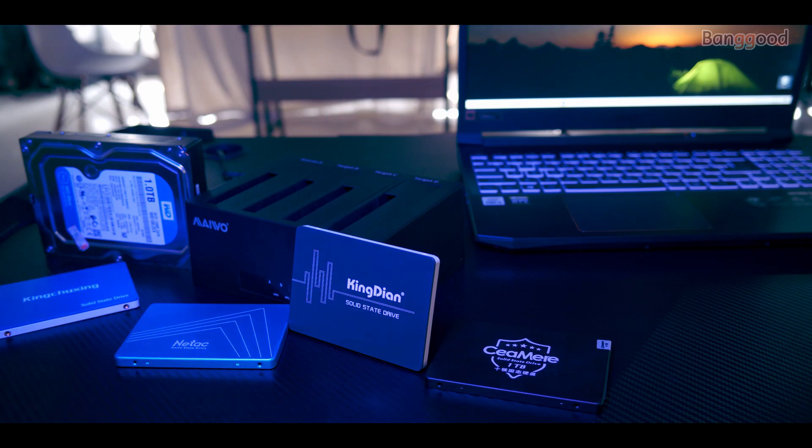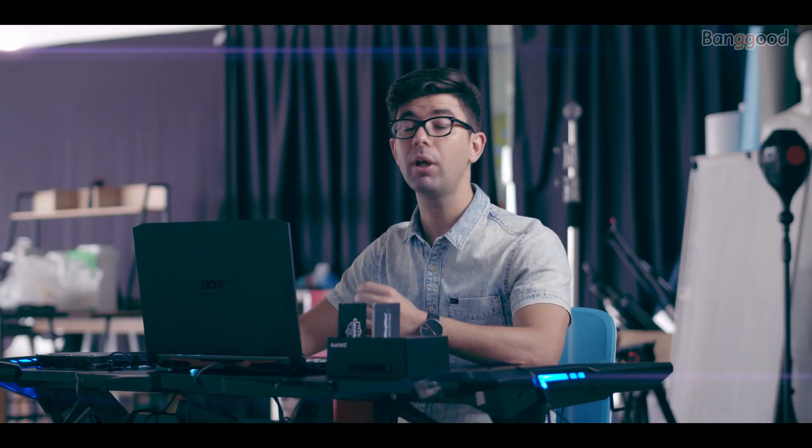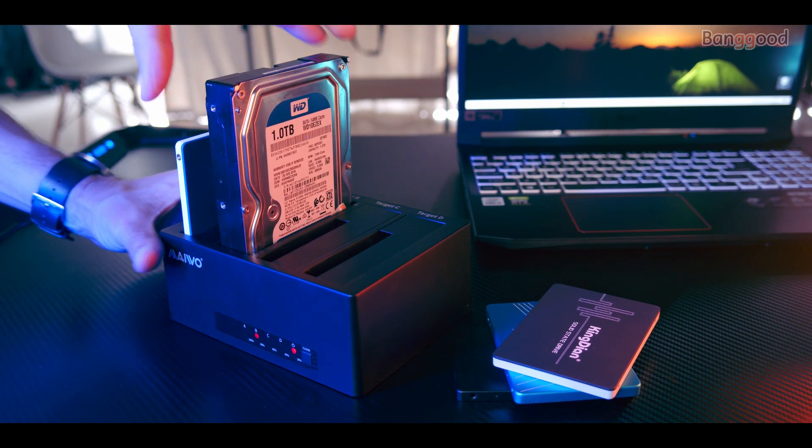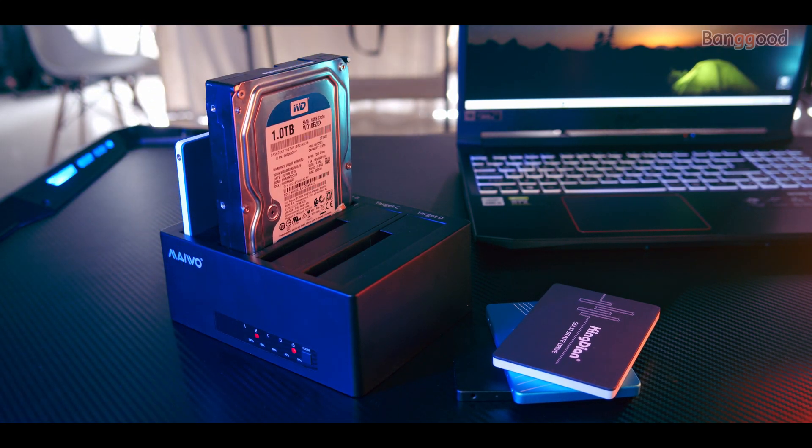At home, I have many hard drives, whether they are SSD or just regular HDD drives laying around. Sometimes I need to actually backup all that information, or perhaps just check what they have. Using the Mable 4-Bay unit, I can easily do that. I just need to find the drive, insert it into the unit, and right away I can access it in my computer or notebook. Very easy to use.